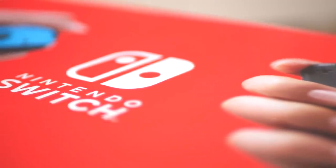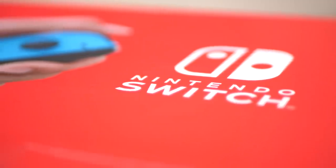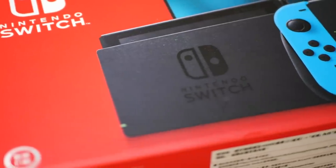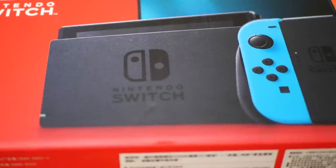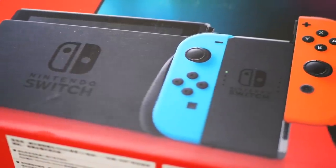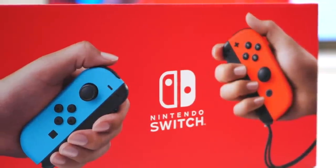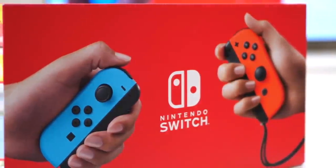First up, let's look at the packaging. In order to get this review ahead of the machine's Western launch, we imported a unit from Hong Kong, which received an early debut for the new version of the Switch hardware — so expect some possible changes for the Western release. Aside from new Joy-Con themed artwork on one side of the box, it's pretty much identical to the old model.